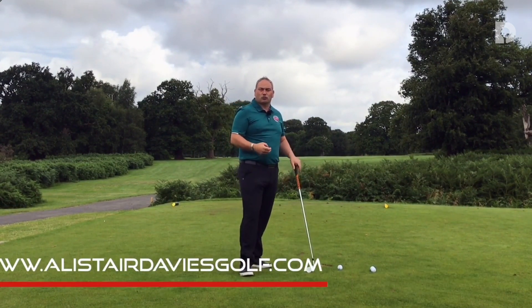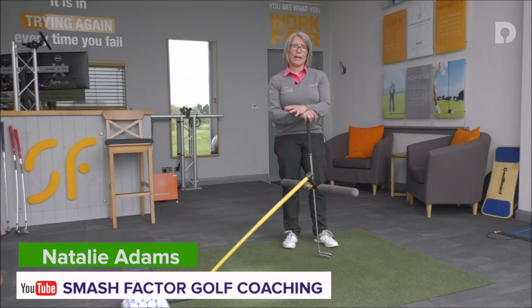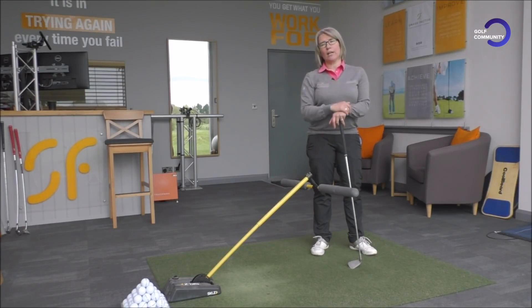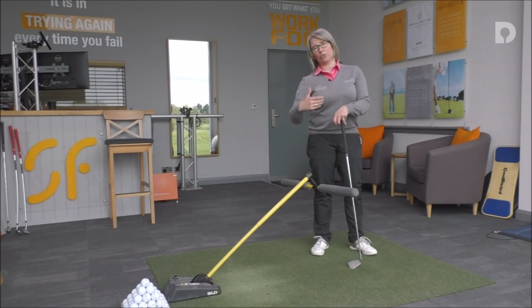That will help you hit straight shots or draw shots, move the ball right to left, and get rid of the left-to-right shot. That's trying to get you to have a slightly shallower angle of attack as you move through the golf ball. If you're hitting down too steeply, you'll be tending to come from the outside of the target line, so the club head will be cutting across the target line rather than swinging directly down towards it. So if we can get you shallowing your angle of attack, it will get you hitting the ball a lot straighter or even into more of a draw, because you'll be hitting more directly down the target line or slightly from the inside, and you'll have more control over the club face.